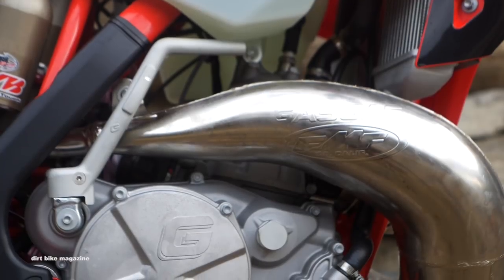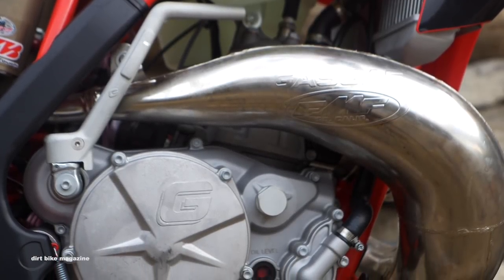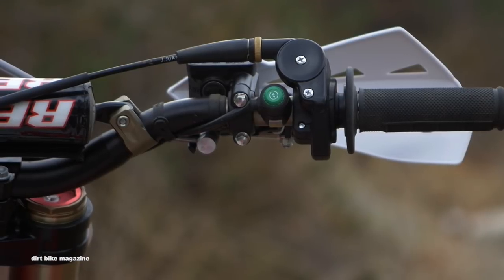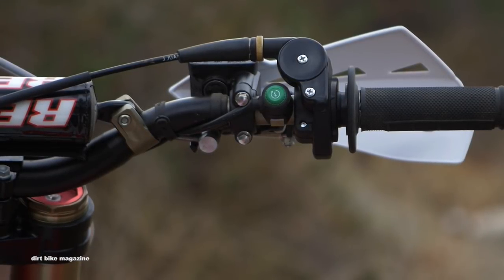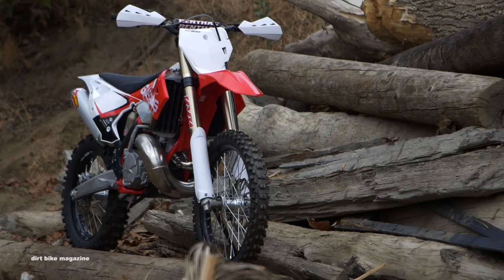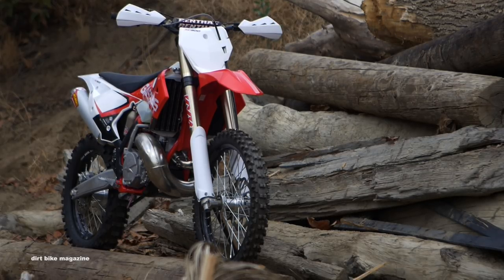In the engine department, Gas Gas didn't make huge changes. It's fairly similar to the 2017 model with an electric start and a kickstarter backup, fed by a Keihin carburetor and Moto Tassanari V-Force 4 reeds. Now it's time to hit the trail.